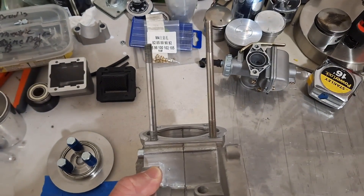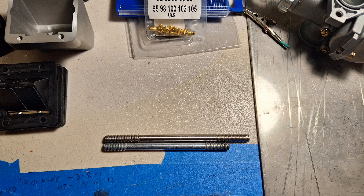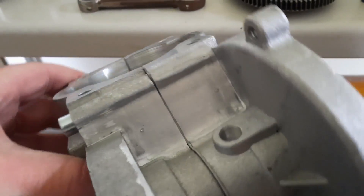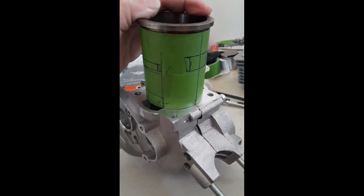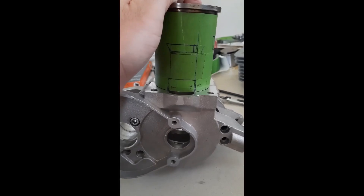One issue you will run into, if you choose the same style piston, is you will have to extend the studs. I did find studs that were longer, I did have to order them, and they ended up doing the job perfectly.